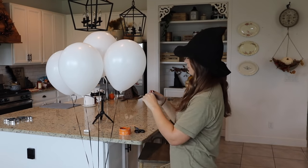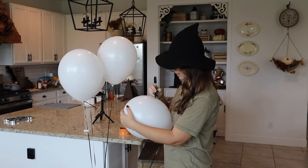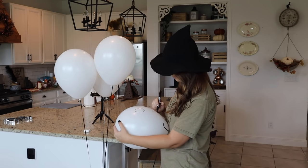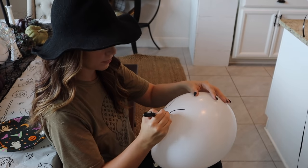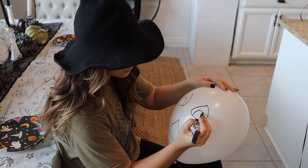I thought it would be really fun to get some white helium balloons to draw little ghost faces on them to set on each plate. When I was little I used to get helium balloons and they would float for what seemed like forever, but these guys barely made it through the night — so I thought that was kind of odd.